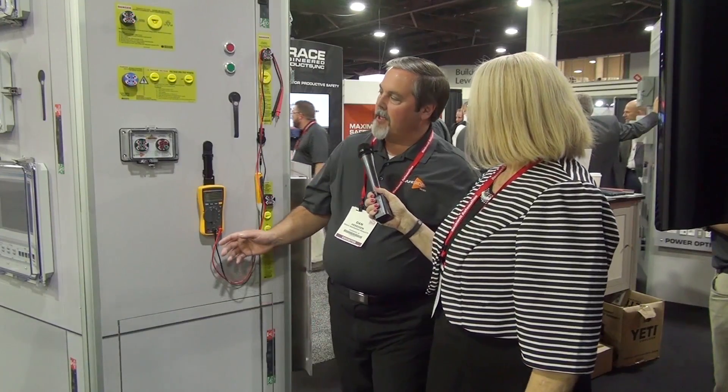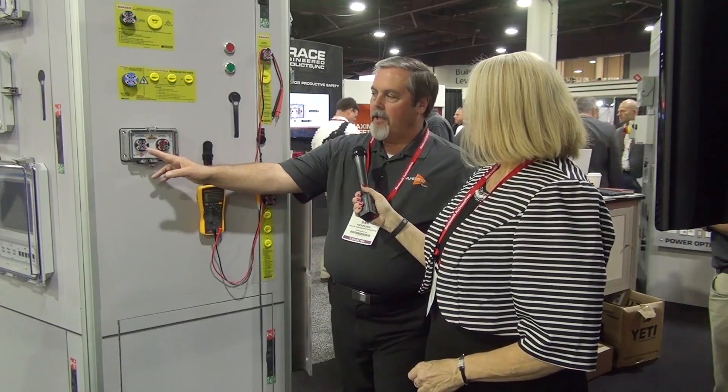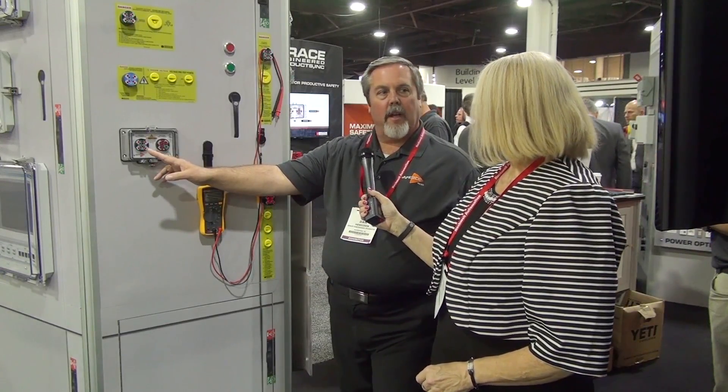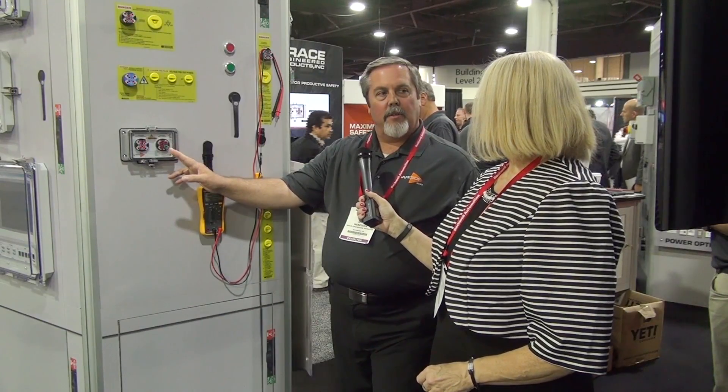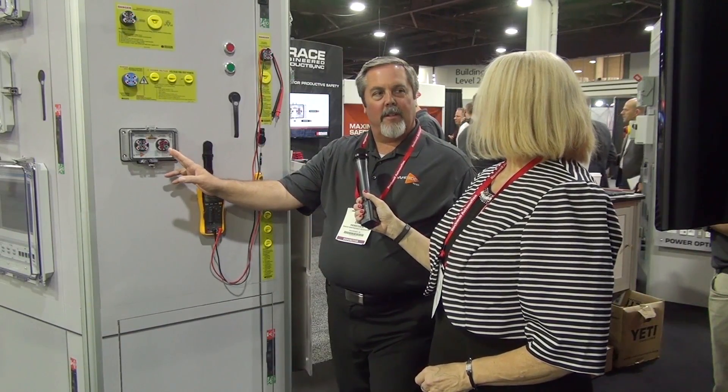Well, I can see why the attendees here in your booth are excited about that. Let's step over now and take a look at your VTS. So now we're looking at the voltage test station. Tell us about that, Dan. Well, the voltage test station is a unique device in that we take the trusted indication we had talked about on the voltage indicator and marry it with test points that take a hazardous situation and make it completely safe.